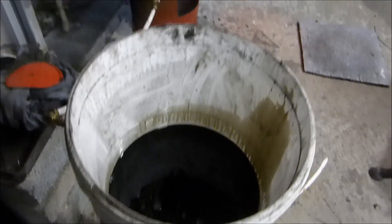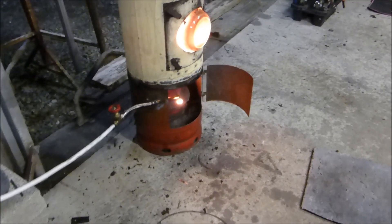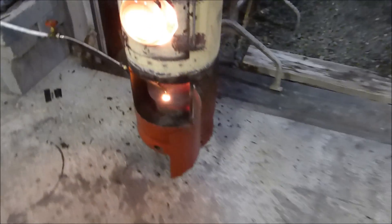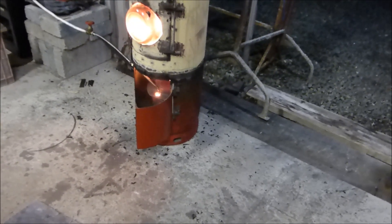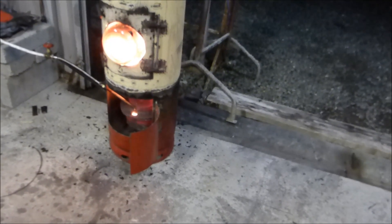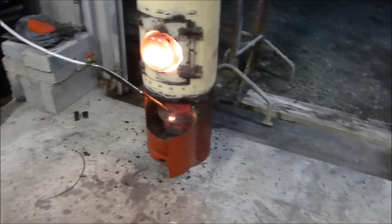Waste oil — I'm burning probably a gallon an hour, something like that. I could dial it back no problem, but I want this level of heat out of it. I want to use the heat from the stove to actually soften up the paint and get as much off it as I can, because it throws out a lot of smoke.